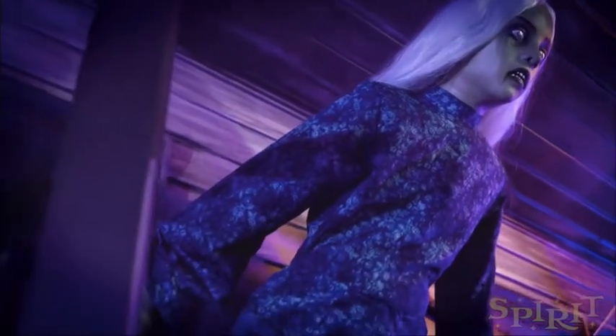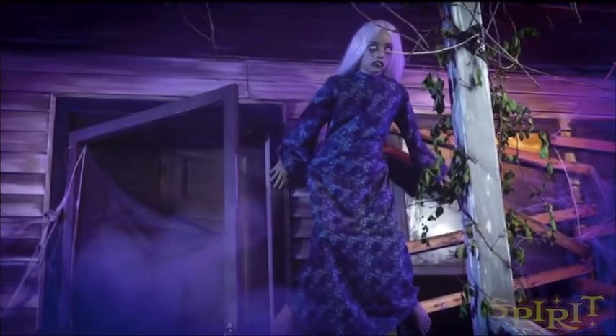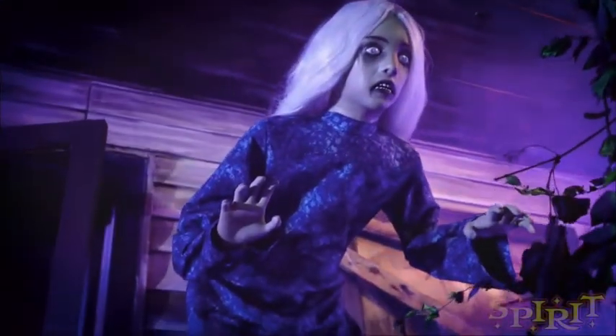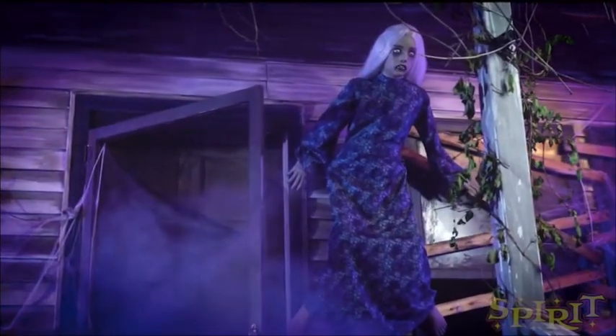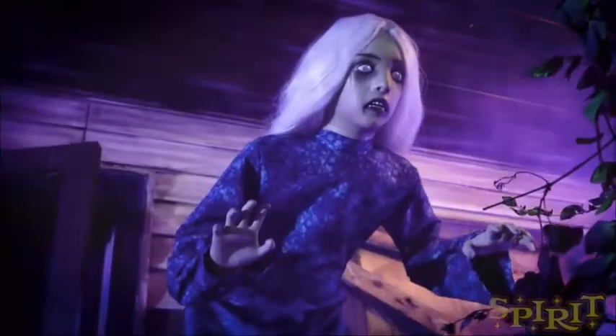Hey guys, welcome back. This is the Halloween Master and today we're going to be taking a look at Twisted Tina. I'm kind of surprised that Spirit Halloween has made a video on this because Twisted Tina is not an animatronic at all. She's actually a static prop. She doesn't make any noise, she doesn't move, she doesn't light up or anything. She is just a static prop.